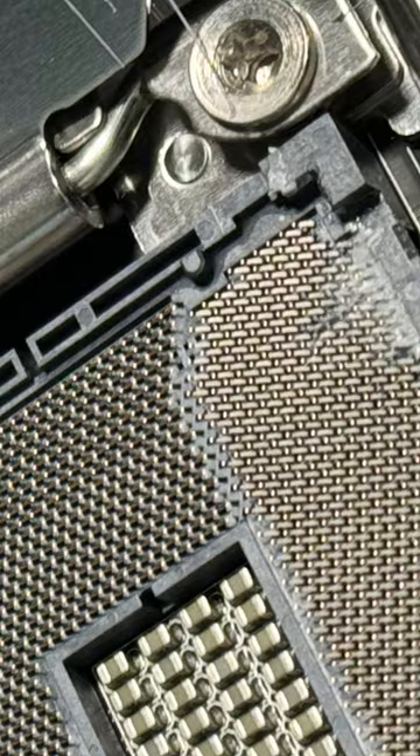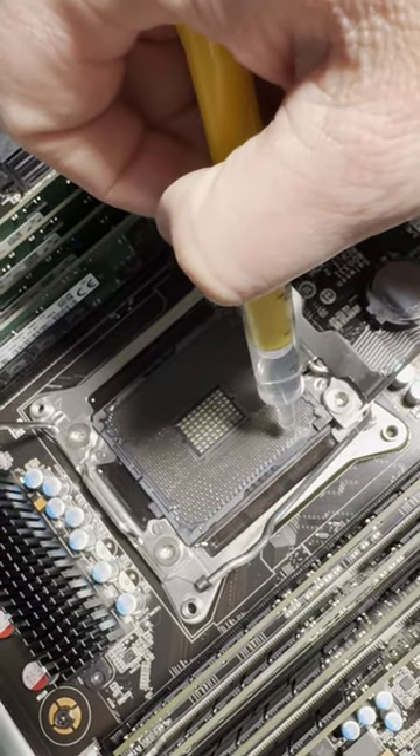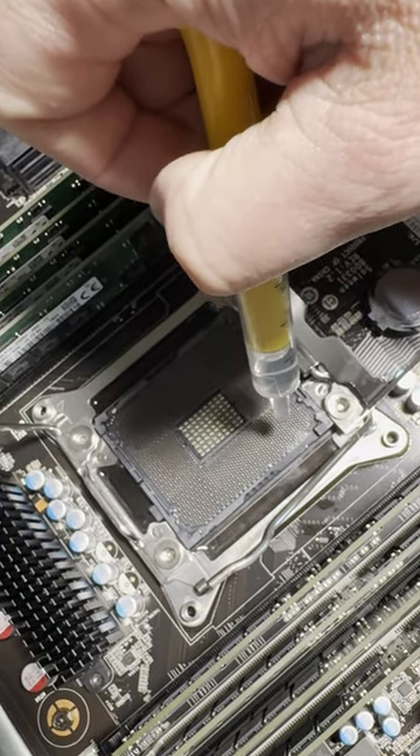Naturally, your PC should be completely powered off at this point. Next, grab some isopropyl alcohol, specifically 99% as it's much more pure than 70%. 70% will contain some part water, which is conductive, and we don't want that for obvious reasons.